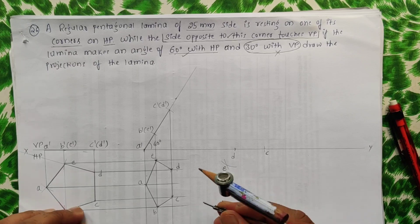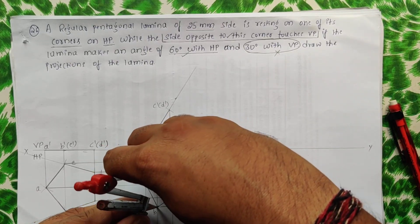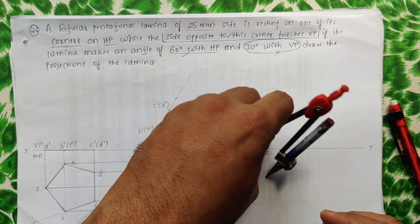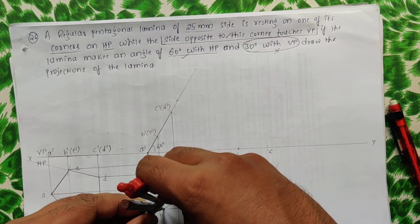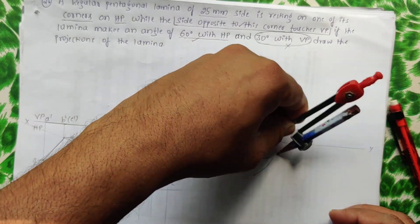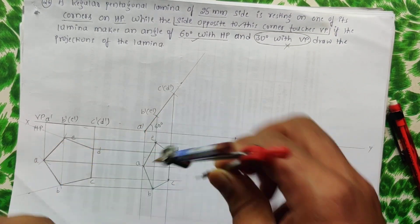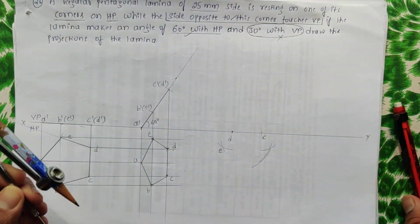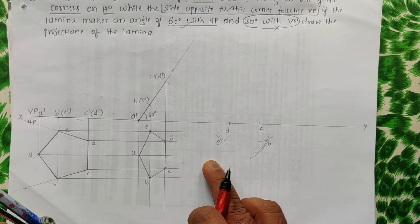Next, find point B. Measure D to B from the fourth view, cut an arc from D; then measure C to B, cut an arc from C. The intersection gives point B. Points E and B are now located.